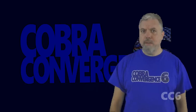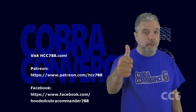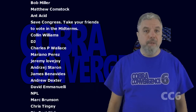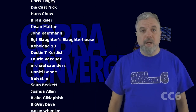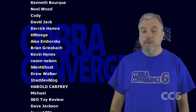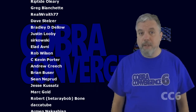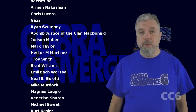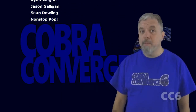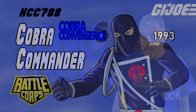He really doesn't know what Cobra Convergence is about. If you liked this video, please give it a thumbs up on YouTube, subscribe to the channel, and share this video with your friends. You can find me on social media on Facebook and Twitter, and I have a website, hcc788.com. If you like the channel and want to support it, Patreon is a great way — you can get early access and get your name in videos. Thank you for watching. I'll be back soon with another Cobra video. And until then, remember: only Cobra is Cobra. Cobra!